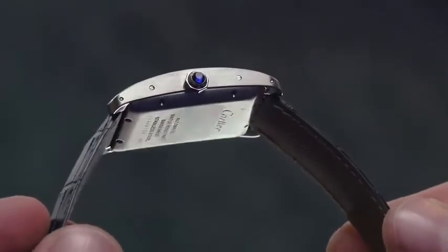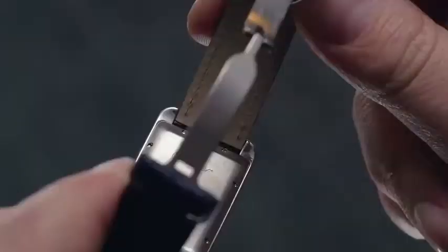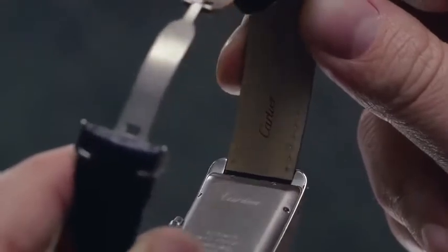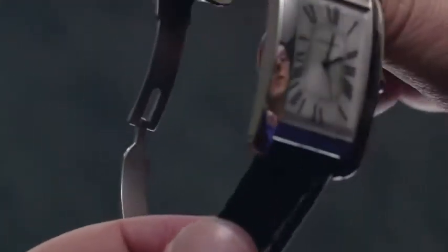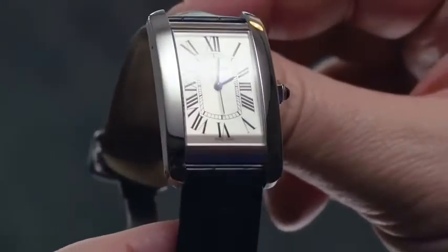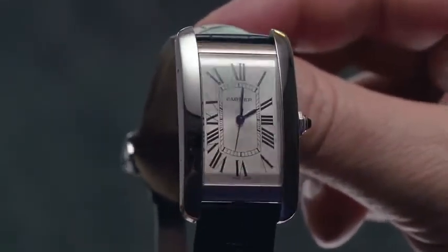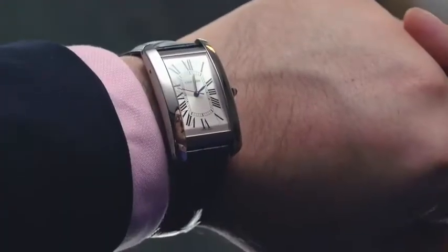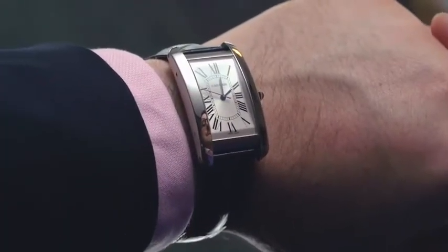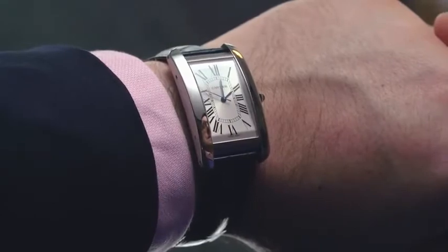This means the Tank is accessible like never before. If you've previously written off the Tank as more of a dainty dress watch, this large automatic model is worth trying on. It's 26.6mm wide and measures 45.1mm from lug tip to lug tip. Combined with the highly reflective surfaces, you've got a watch that makes quite an impression on the wrist.